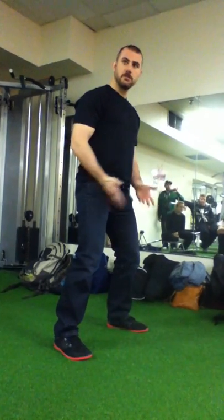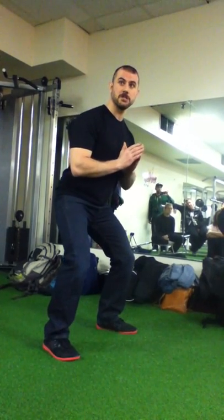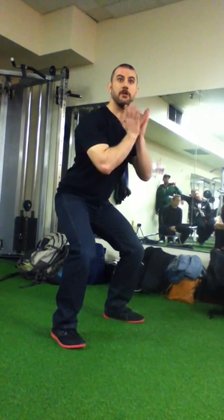Once again: soft knees, getting this stable position, spreading the floor, getting the hips to move back first. And then your knees are naturally going to flex because we're trying to move backwards, but we're also trying to get that ass to the ground.